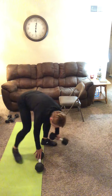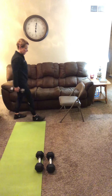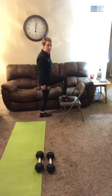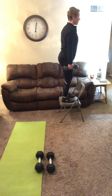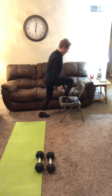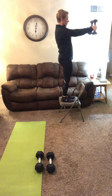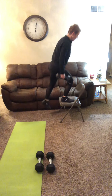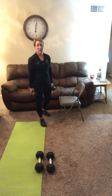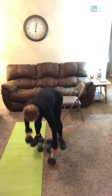Step up to front raise — I'm going to lighten my weight to tens. We're going to stay on each side for six. Big step up, meet at the top, front raise at the top, left back, right back. So right goes up first, left comes up to meet, front raise to shoulder height, left back, right back. Six per side for a total of 12. Then our seated hip hinge low row.